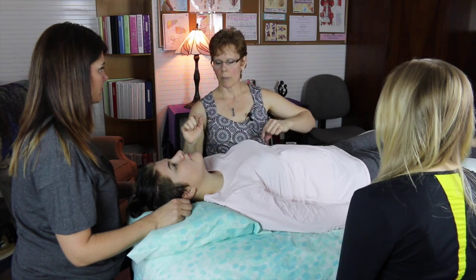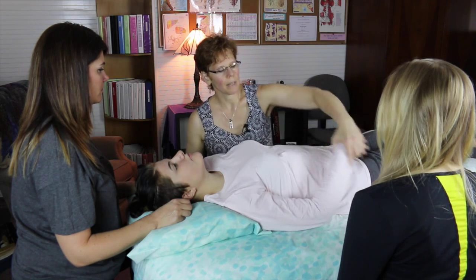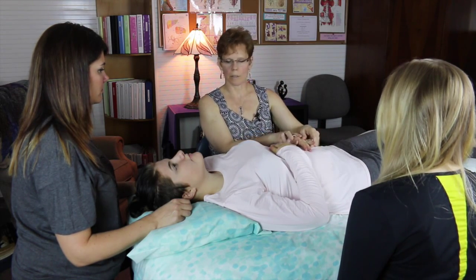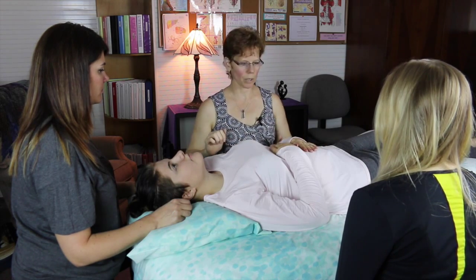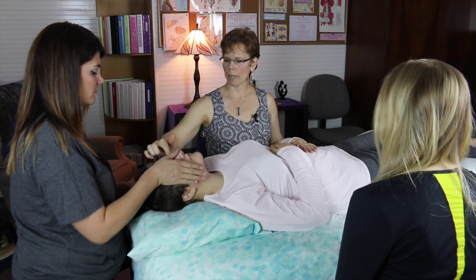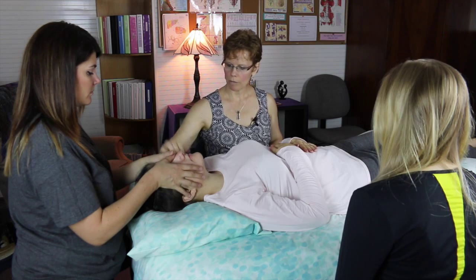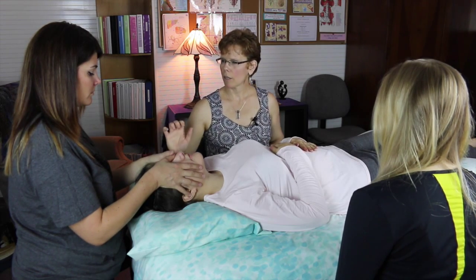I'm going to set this up the way I would typically do it. The client is going to have their hand on their liver and this hand on the pancreas — the intention is that they're affecting those organs. This hand is going to cover the eyes, forehead, frontal, nasal, and ears. Put a finger down on the ears and you're just on the edge of the eye.